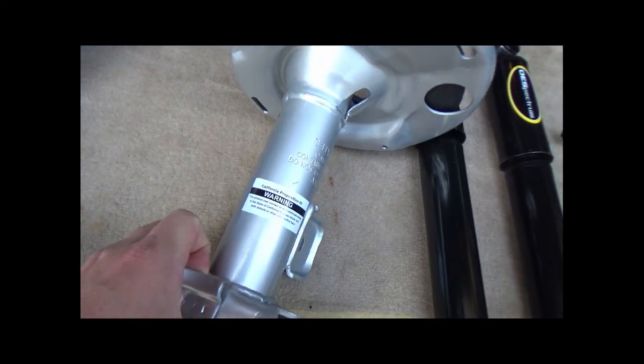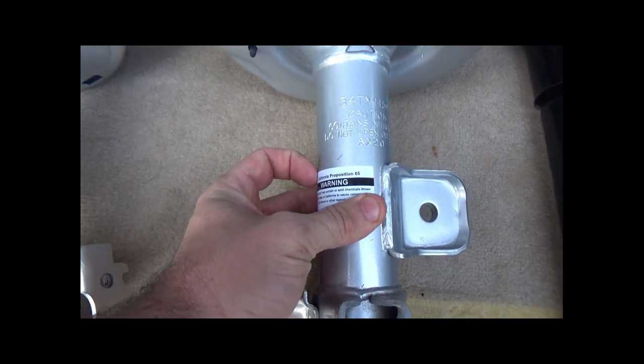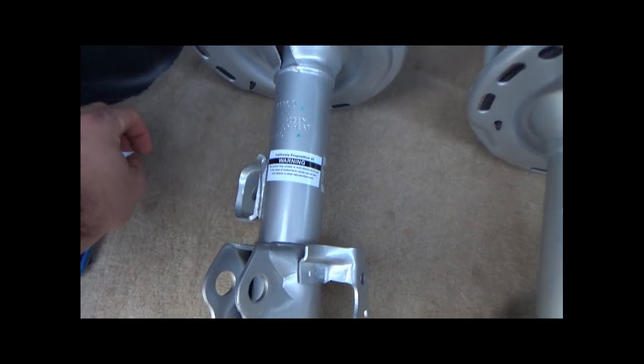Apparently in California these stickers are very dangerous, so we're gonna take them off. Okay, look — now they're safe. This one is safe, this one is still very dangerous.